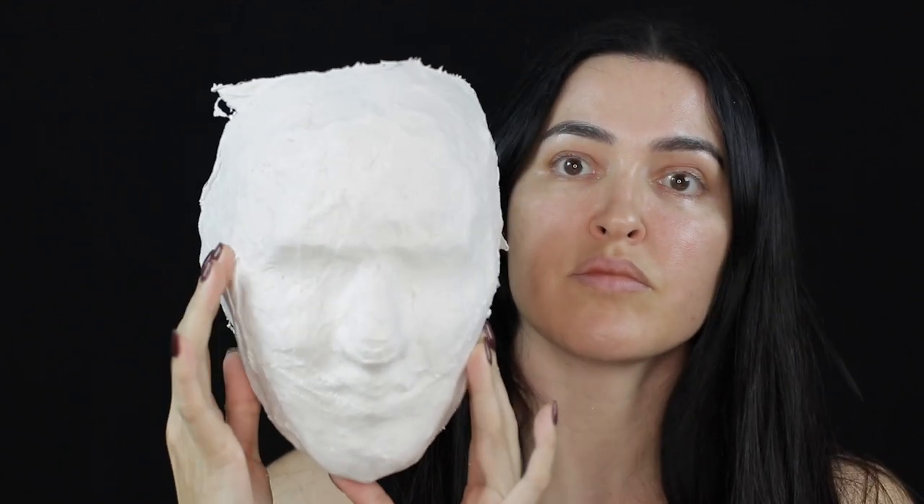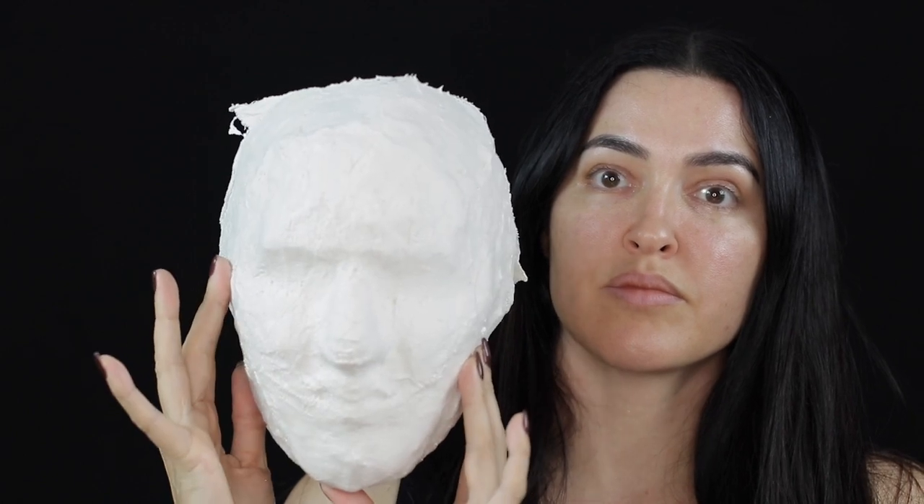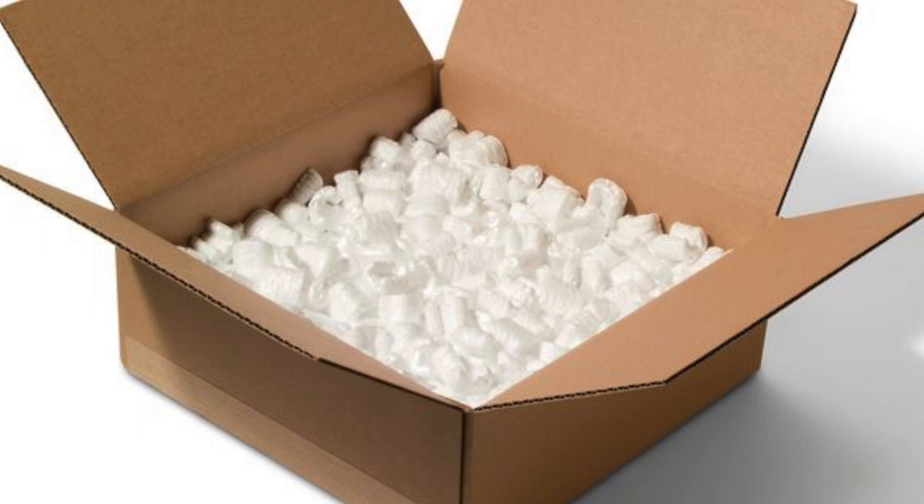Please don't forget to also cover up the air passages you left open for the nose with a few layers of plaster bandages as well. Make sure to have a small box filled with styrofoam or rolled-up towels — this will help to support the face mold when it's filled with casting powder.